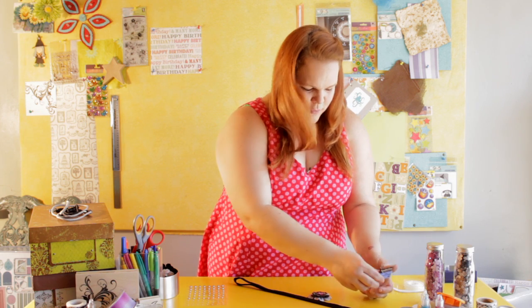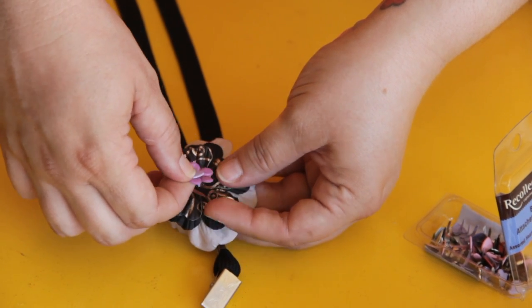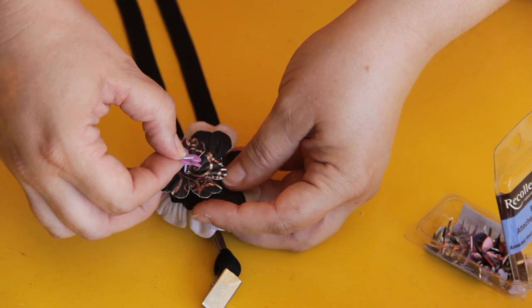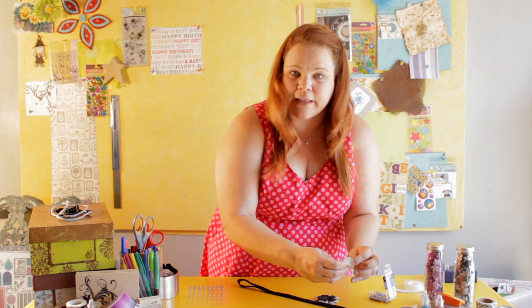Then you take some decorative brads and you choose whatever color you want. I'm going to go with purple and you start poking them through. There's a little hole on each of the faux flowers because they're made for layering.